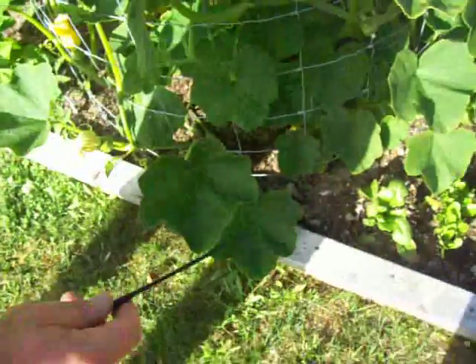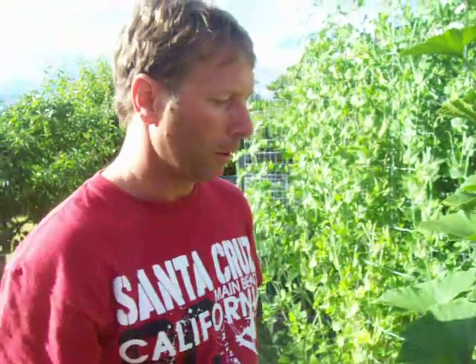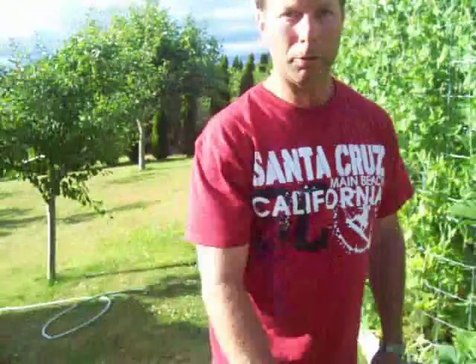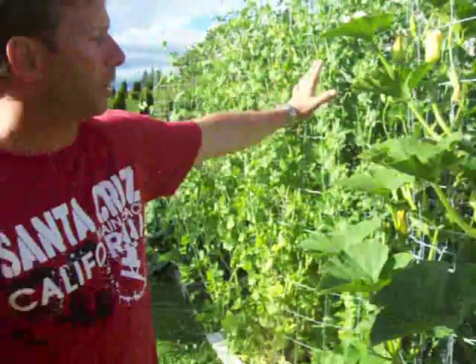One thing I should mention about growing upright squash is the reason I do it is because I have limited space. This garden here is a raised bed — it's four feet wide and 11 feet long. If I were to just grow a squash plant on the ground, it would take up the whole bed and probably be growing all over my yard as well. So the whole idea of this is it's a containment system — it forces the plant to grow upright and utilize the space above the soil.